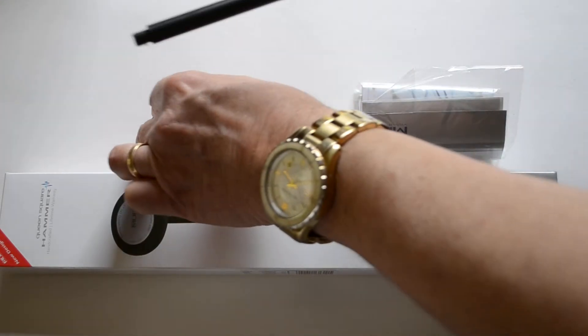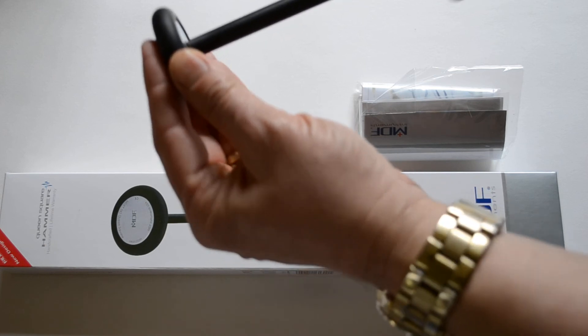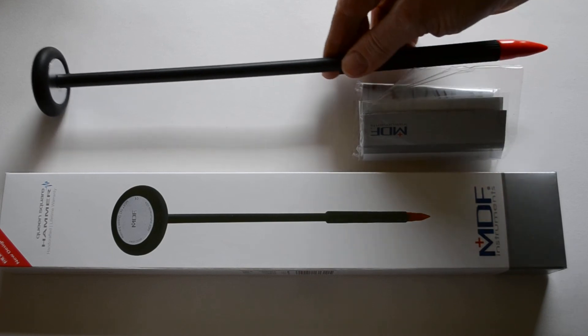This unit you do have to construct yourself when it comes. Nice action — the deep screw head gives you your classic long-handled Queen's Reflex Hammer.